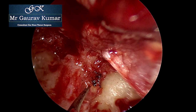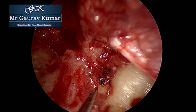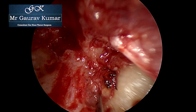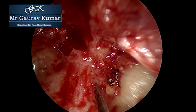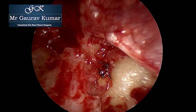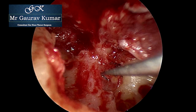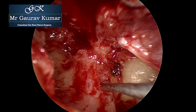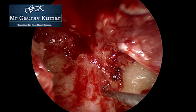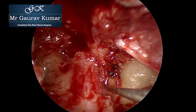The aim was to clean as much stapes as possible without dislocating it. At this point, I decided that we have done adequate dissection for the first sitting to be achieved safely. The decision was made not to reconstruct and to review the patient in a second look procedure, creating middle ear space.